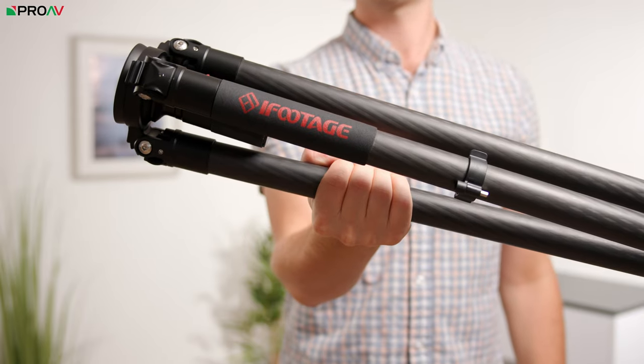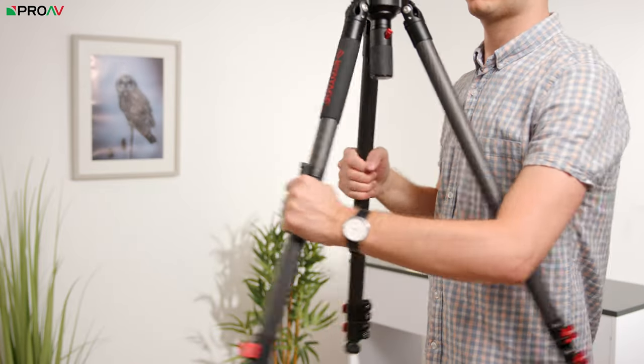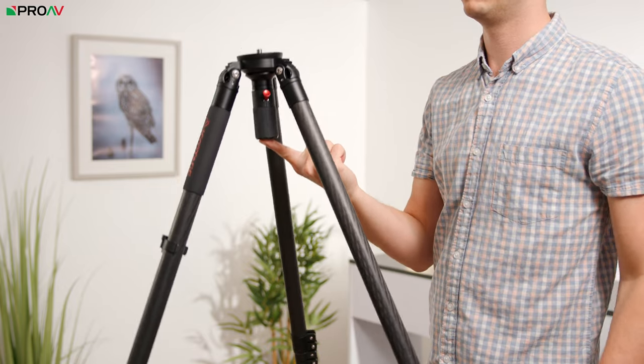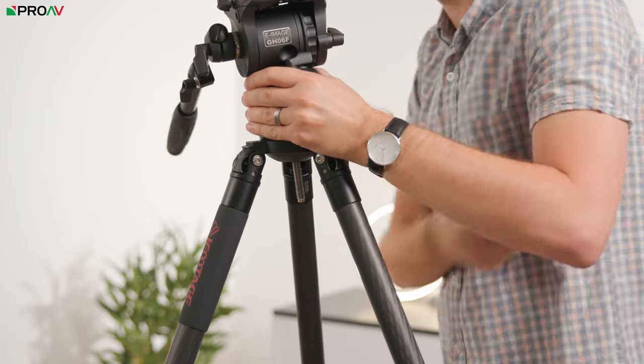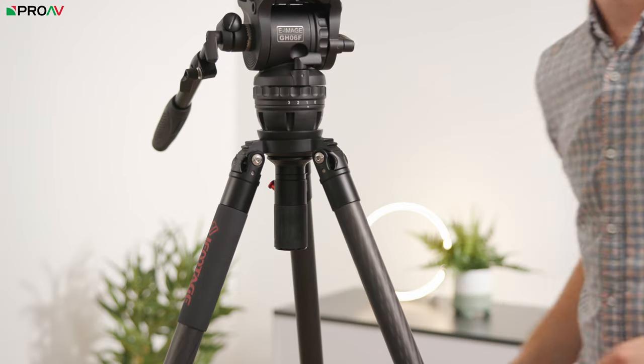We also sell a nice little combo that I put together with the GH06F head and the iFootage TC7 Fastbowl legs. These are solo style legs which aren't quite as solid or sturdy as the eImage ones, but they are really nice and lightweight. Plus if you often detach the head, you can use the flat base of the GH06F head to attach to the iFootage Fastbowl system, which is great for quickly detaching your tripod head and putting it in a case — great for travelling.